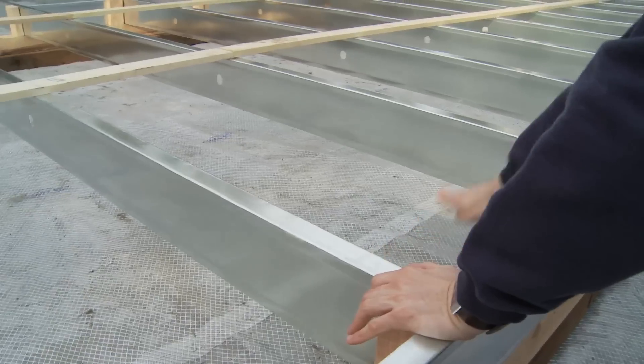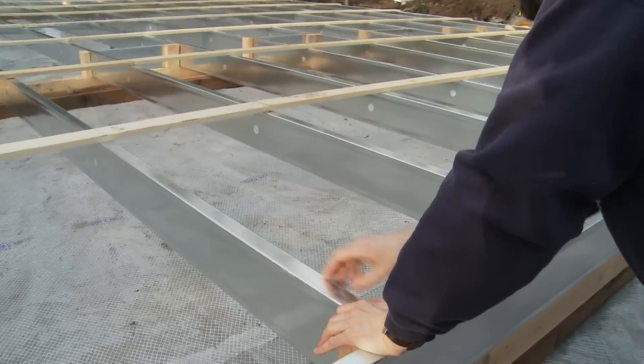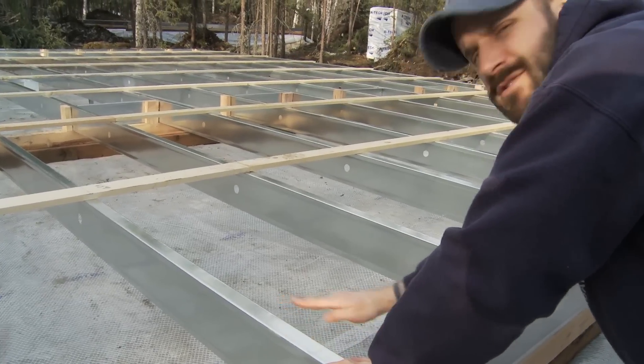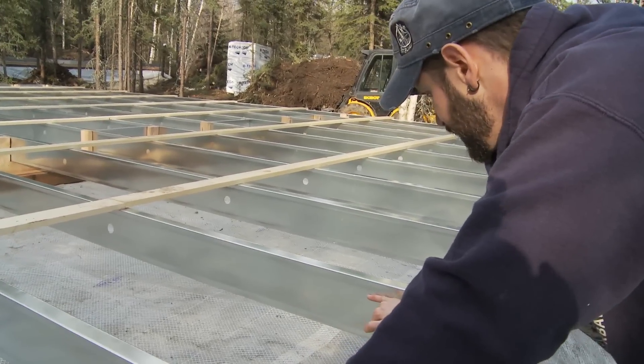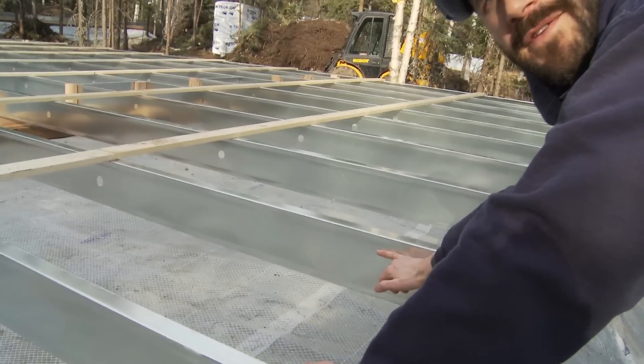They're going to spray down. They do it in two inch lifts. So you do a little lift all the way and then you come back and you start again. In that process it gets to about this high — you know, about a foot.